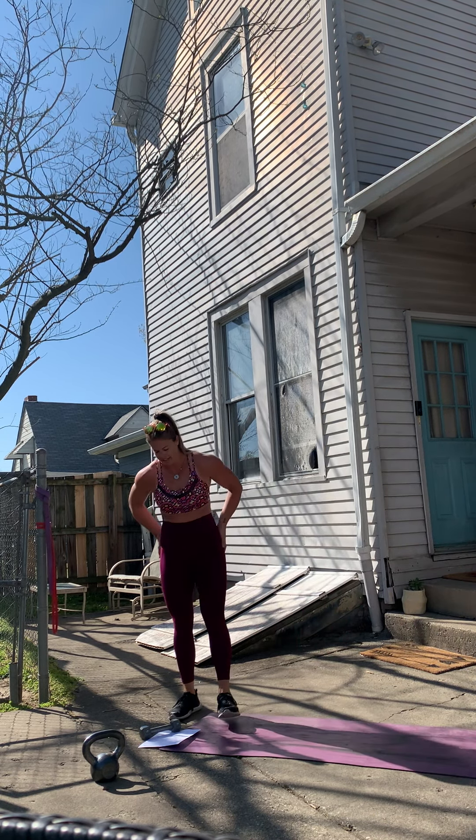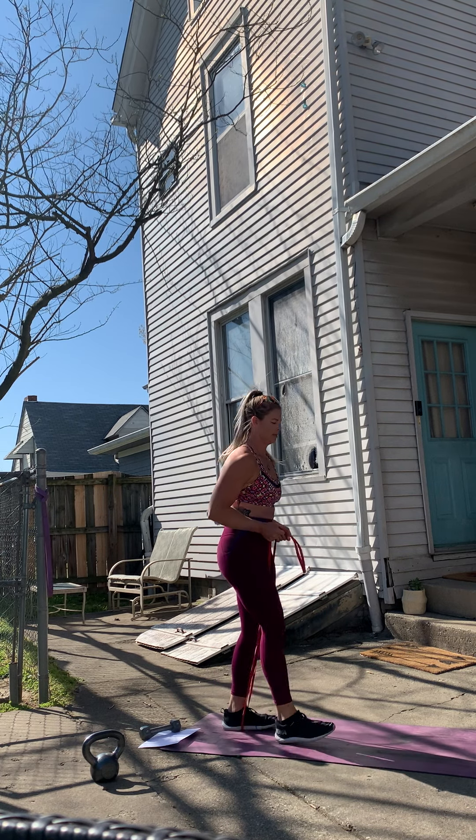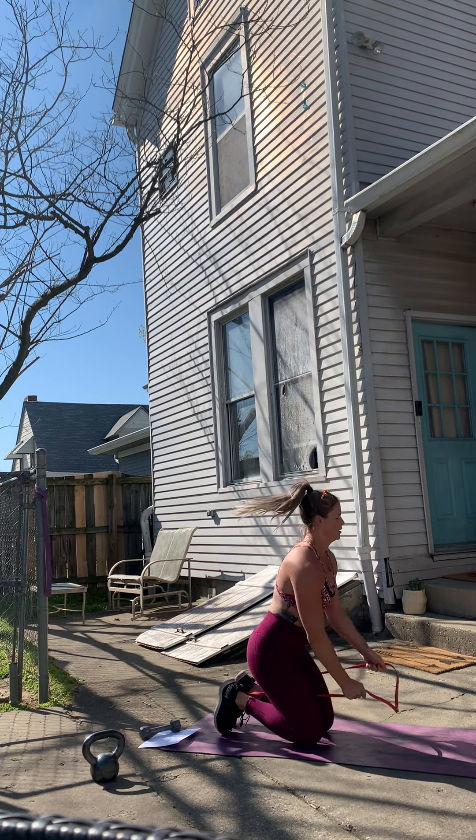Good. We're gonna switch legs — I find it easier to just stand up and reset. Pull up, come back down, tabletop position, kick back. One, two, three, four, five, six, seven, eight, nine, ten, two more, last one. Good, we're done with those.